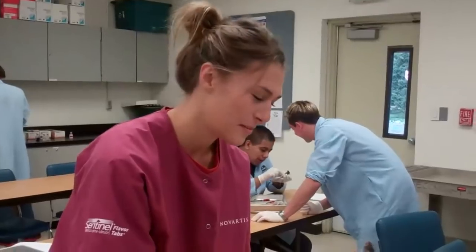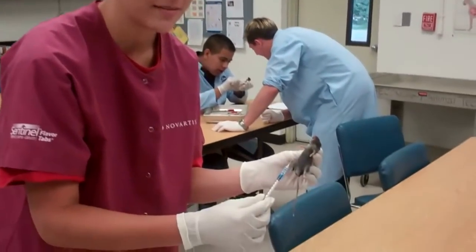Hi, my name is Josie. I'm in vet tech class. Today we are going to give the IP injection to a mouse, and we are going to insert the needle into the body cavity, abdominal cavity region.